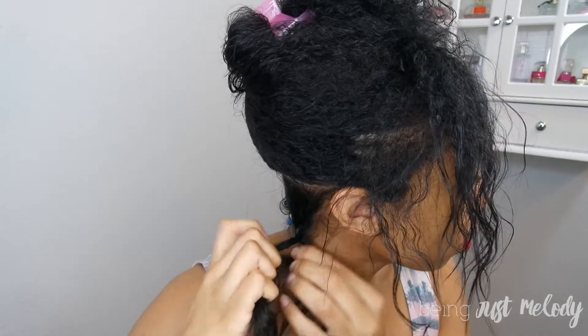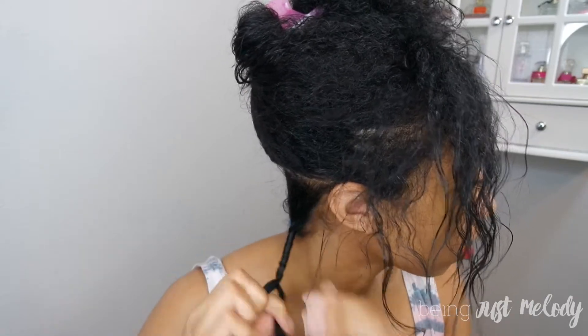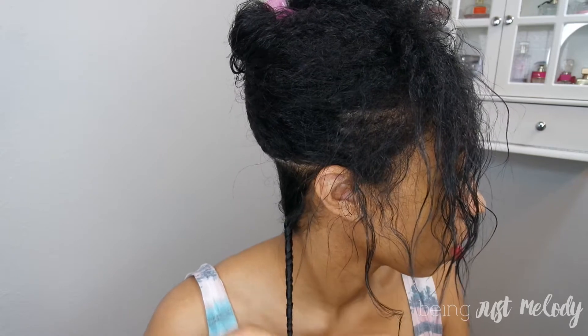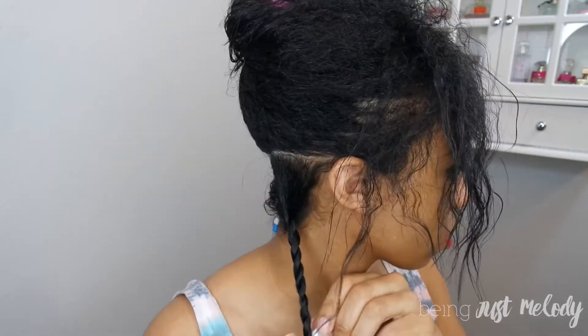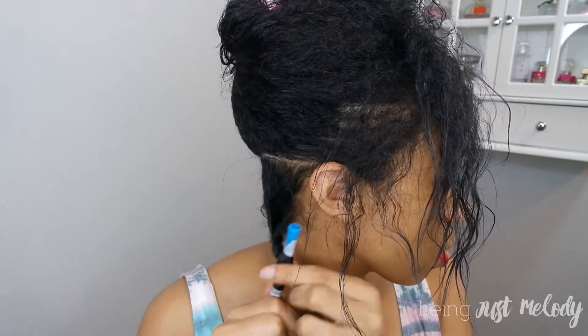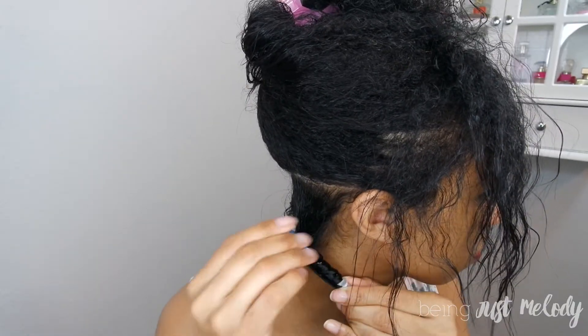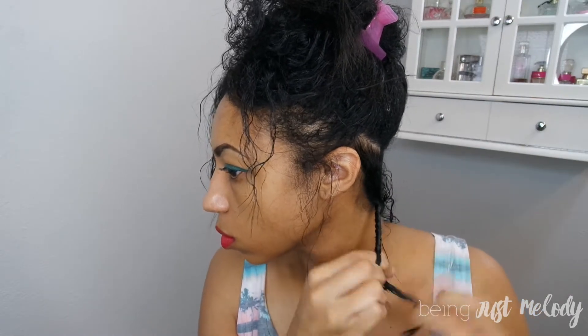I split the section in two and begin to twist. As I twist I like to pull a little bit so that it has a nice tight twist. Off camera you can't really see it, but I do use end wraps on it the first time to keep my ends as straight and clean as possible and not very frizzy. You'll see it on this side how I add that, and then I curl it with the blue perm rods.